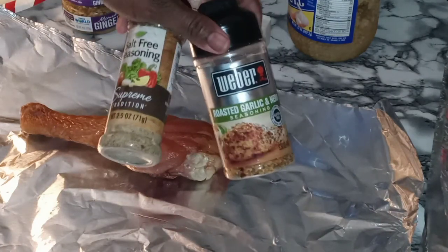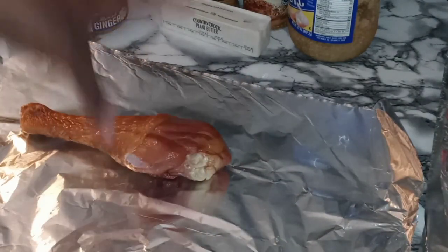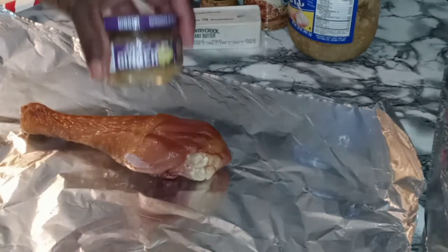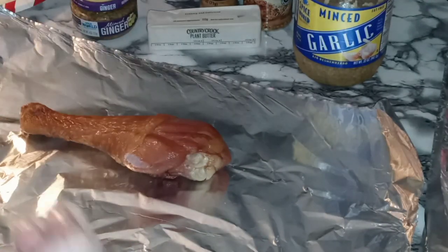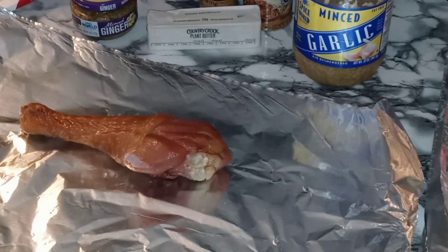Both of these seasonings pack a powerful, flavorful punch, which is going to pair great with our smoked, baked turkey leg. We're also going to be using our delicious plant-based butter, a little bit of minced ginger, and we're also going to be using some minced garlic. And we're also going to be using some hot sauce, and we're going to be sprinkling in some white onion that I already went in and sliced.